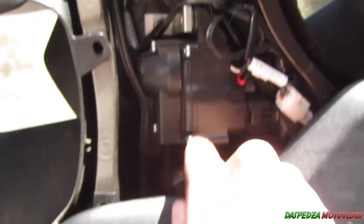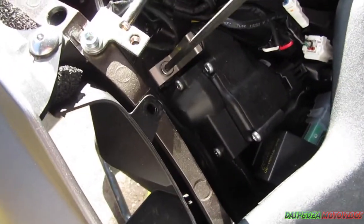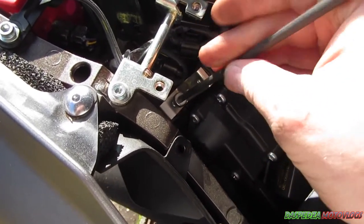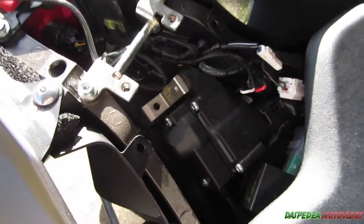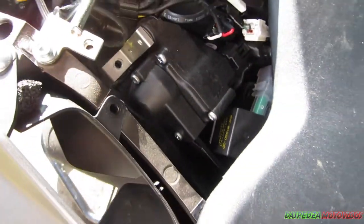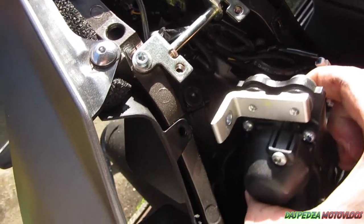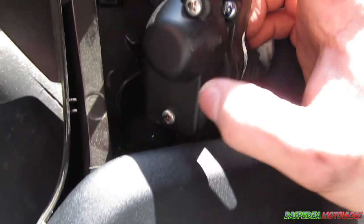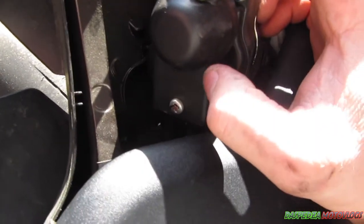That is the servo we want to pull out. This servo is pretty easy to remove — just one 5 mil Allen bolt. Be careful not to drop anything down into the bike. Once that's done, lift this servo up on its side so you can unscrew the side panel and get into where those cables are.